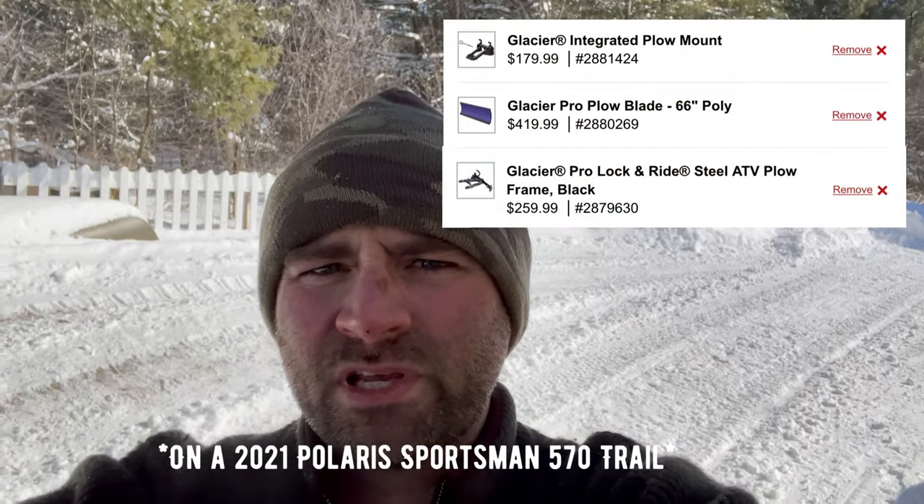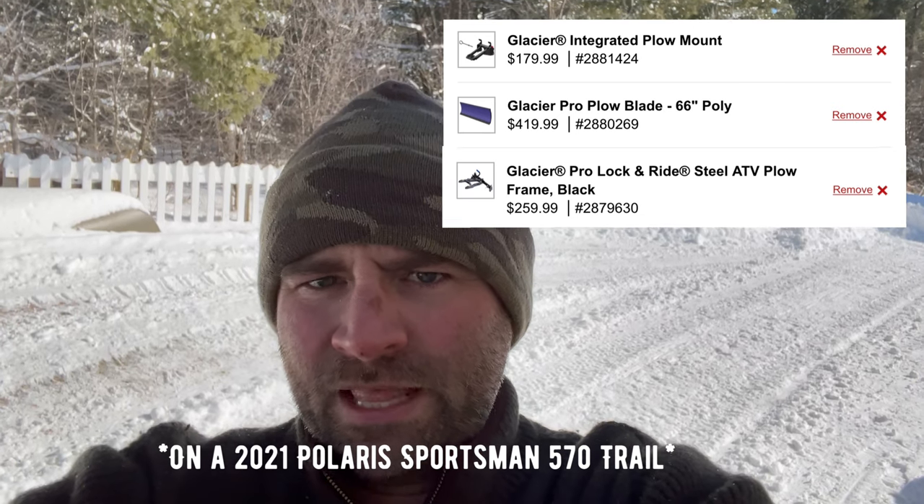Hey, what's up everyone. You can see behind me we got a little bit of snow — ended up getting about 14 inches here in Vermont. I've been doing quite a bit of plowing today. I actually hit the corner of a frozen snow bank and broke the shear pin, so I'm going to show you what I do to replace it. No additional parts required, at least if this is the first time — the shear pin is good for multiple uses. I'm running a Glacier Pro 66-inch, so I'll show you how to switch it over and keep on plowing. Stay tuned.